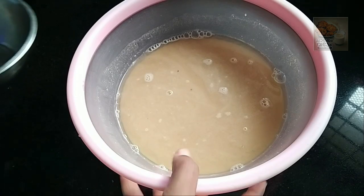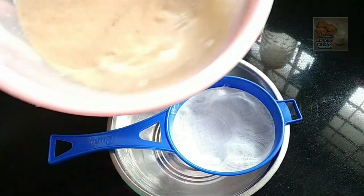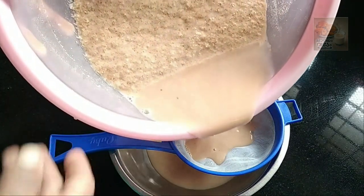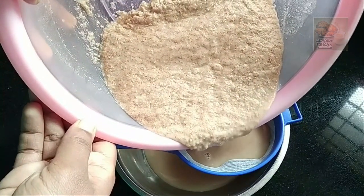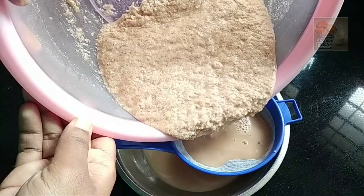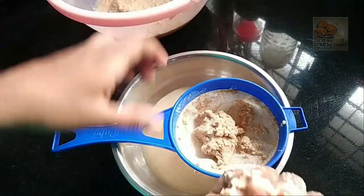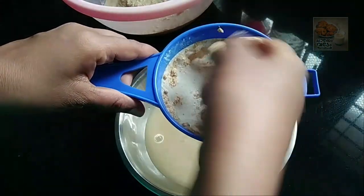Now, we are going to use this one. We are going to use this one.